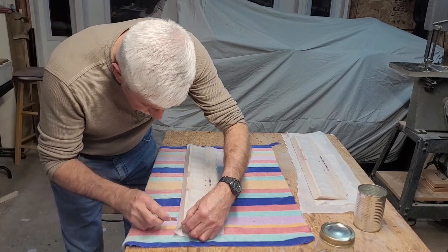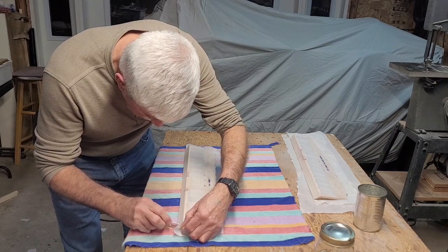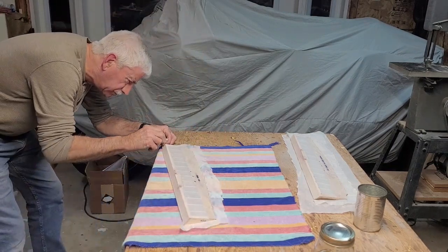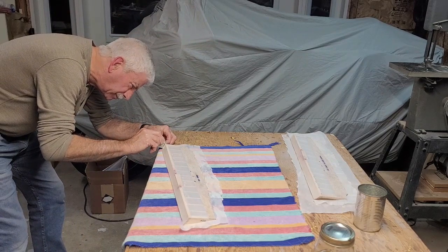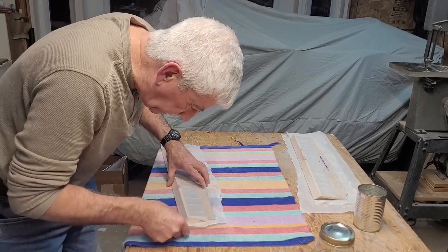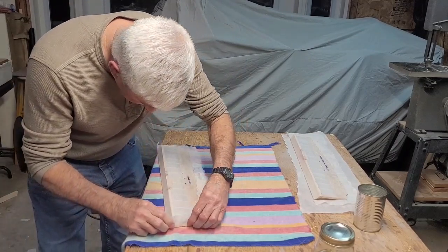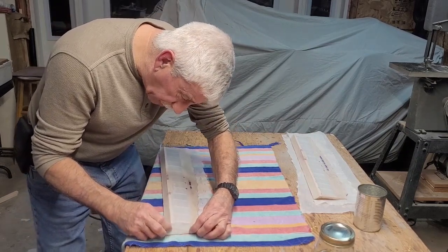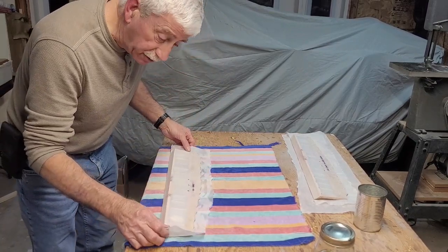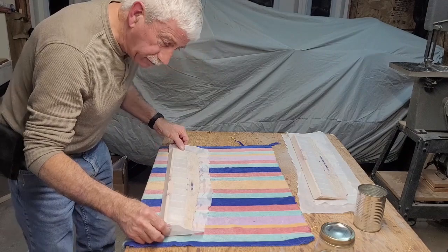Just trimming the edges here now — just about where I want to be. I can trim this up, and then trim it off with the razor blade. One thing I should mention is that working with this fabric, it's kind of like monocoque — you're going to go through a lot of these blades because they get dull very, very quickly. I'll get ready to put the dope on.